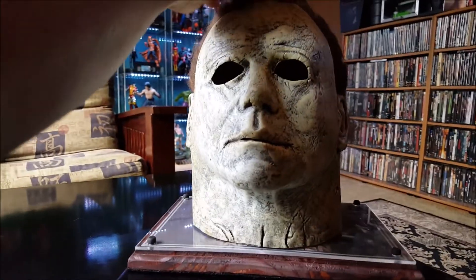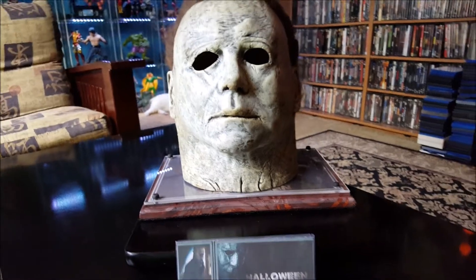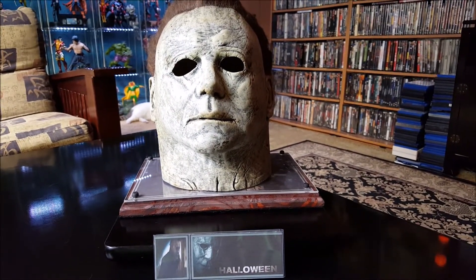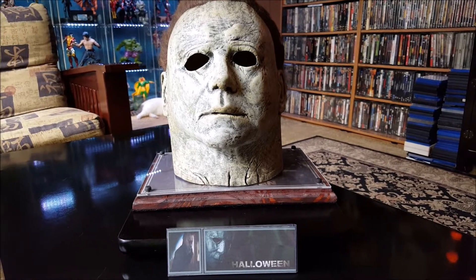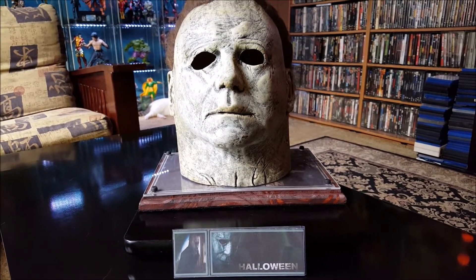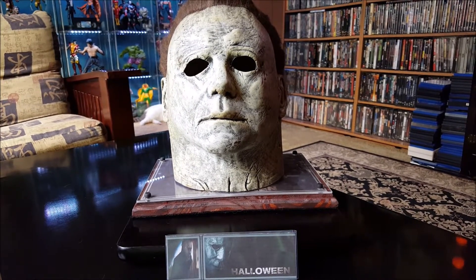Yeah, still overall not bad, Mikey. That's the Trick-or-Treat Studios Michael Myers latex mask for the new Halloween 2018 movie coming up. Thanks for watching everybody.